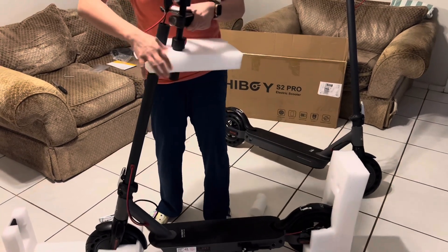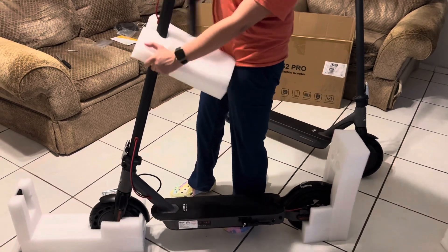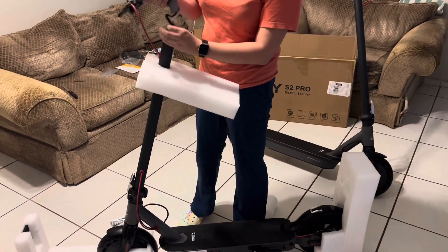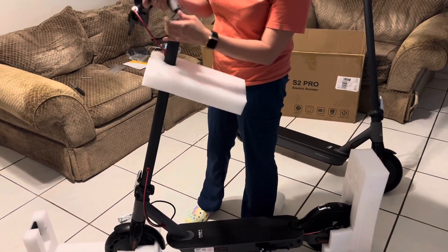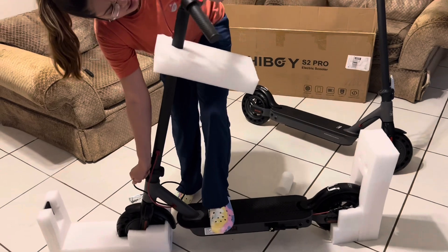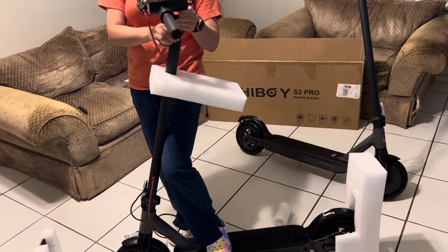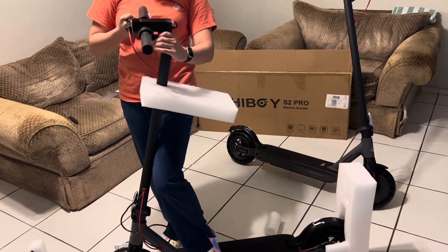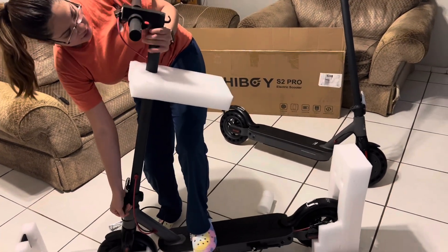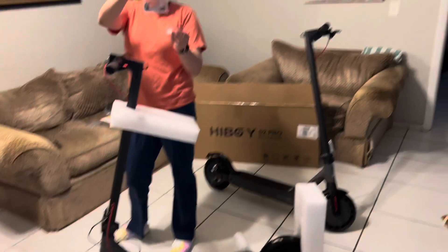So this is pretty much all assembled — like I said before, there's really not much screwing you have to do. All you have to do is screw this on. You can see how difficult it is — this part keeps hanging out, so just pull the wire again at the bottom a little bit like this and then you should be able to easily get it in. There you go. This comes with Allen keys and four screws.